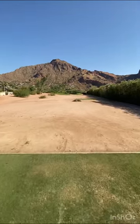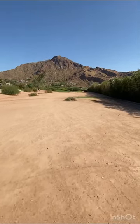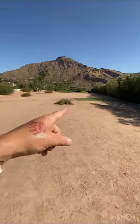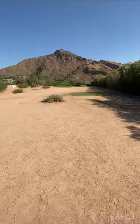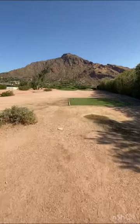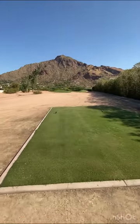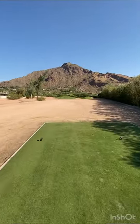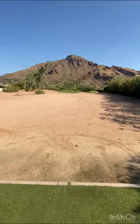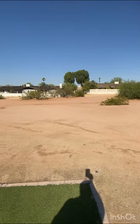You're going to have to have some pretty good skills to shoot under par at each one of these holes on a golf course like this. More homes right here next to the golf course.